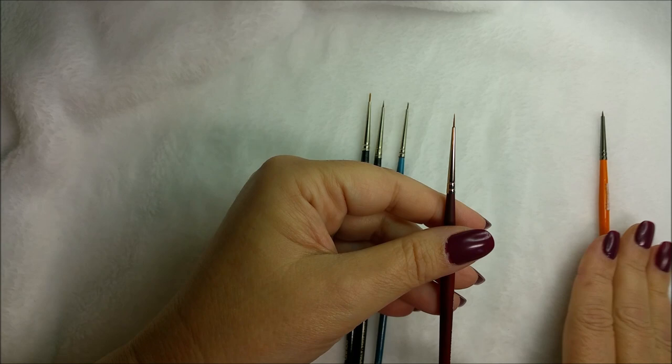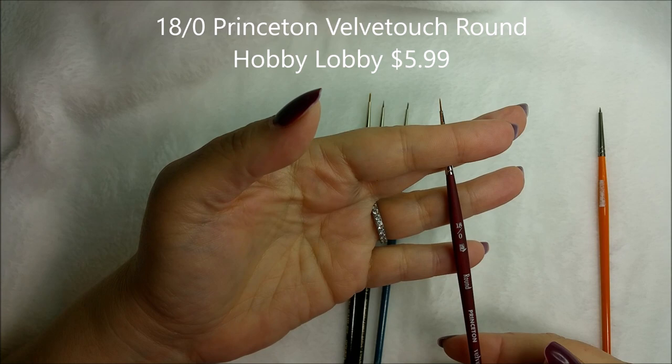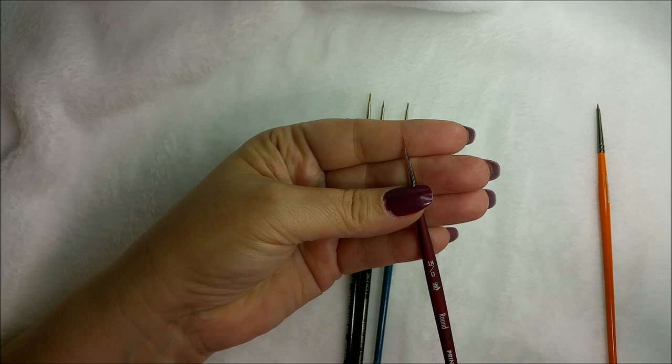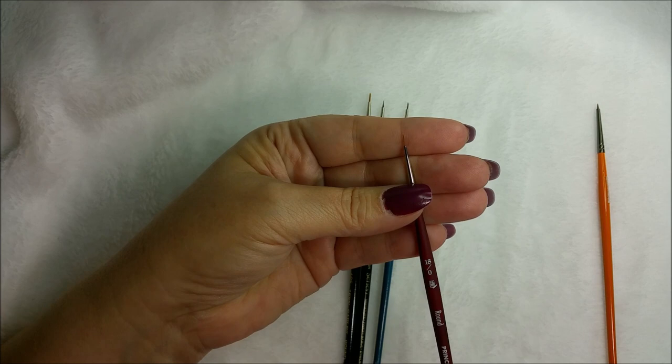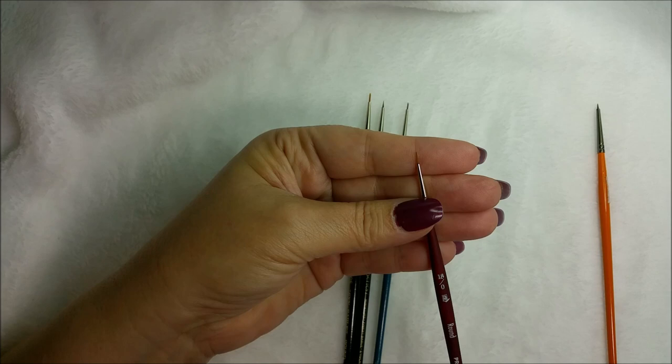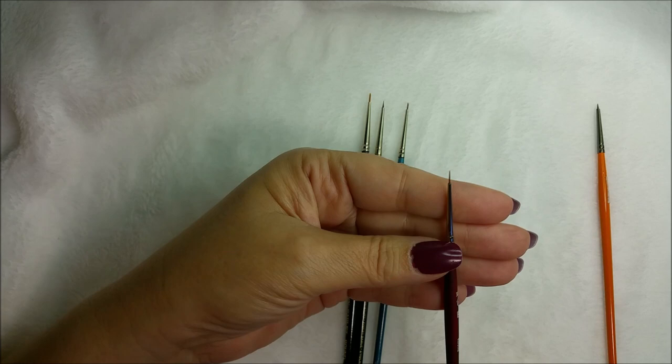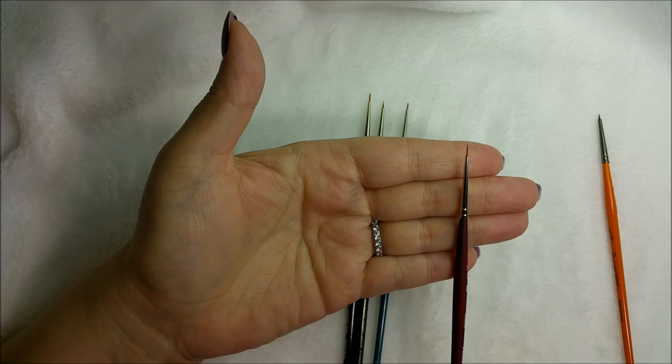The other brush I picked up at Hobby Lobby — which I thought I'd like better than the spotter — is an 18/0 round Princeton Velvet Touch. I use rounds the most, so I was surprised by the spotter. This one is so fine it's almost like a liner, and it works great for certain things. I don't like it quite as well, but I'd recommend having it. It was $5.99 and I used the 40% off coupon.